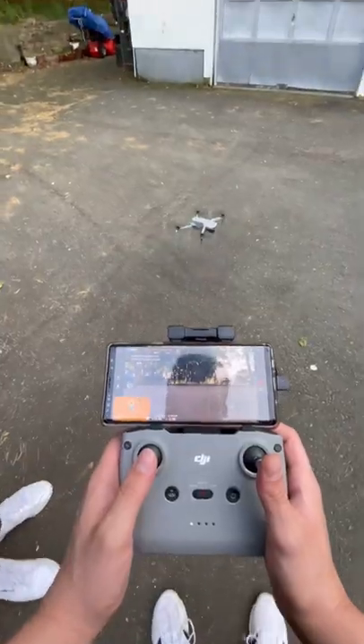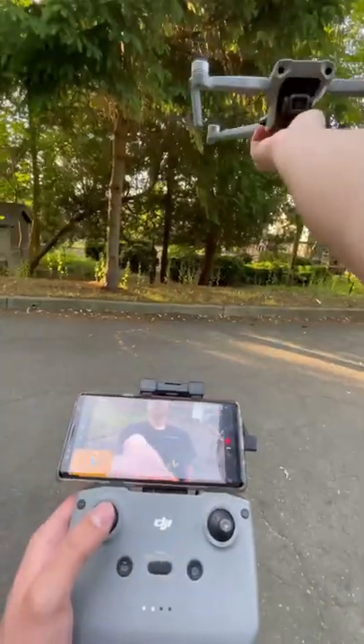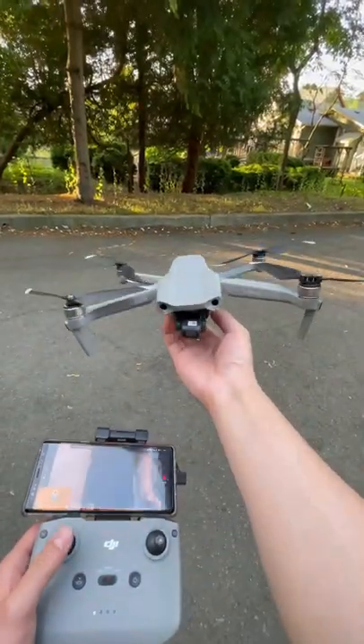I've never flown a drone before, but it was surprisingly a lot easier than I ever thought. Literally all you have to do is use two joysticks, and there's even a button for it to just automatically land on its own. I was so scared that it was going to cut me when I was catching it though.